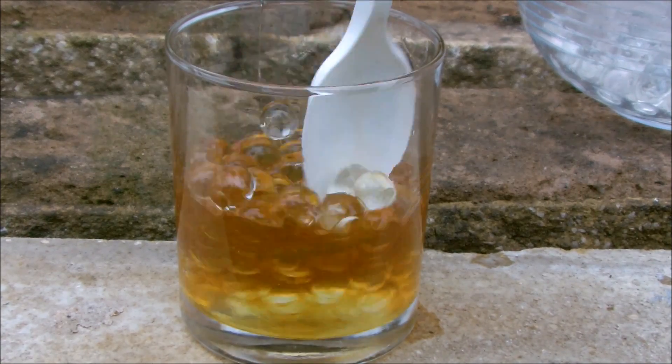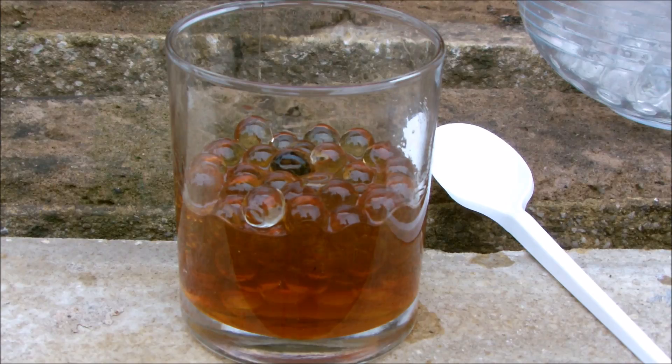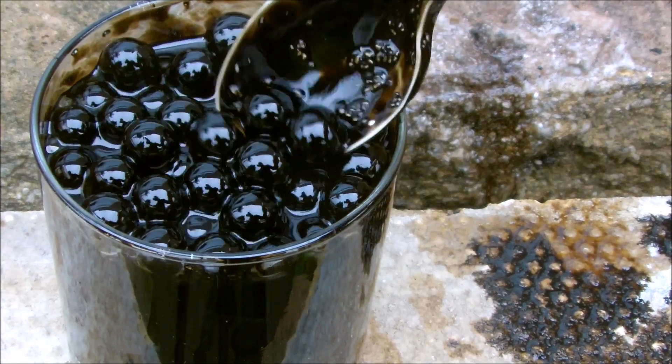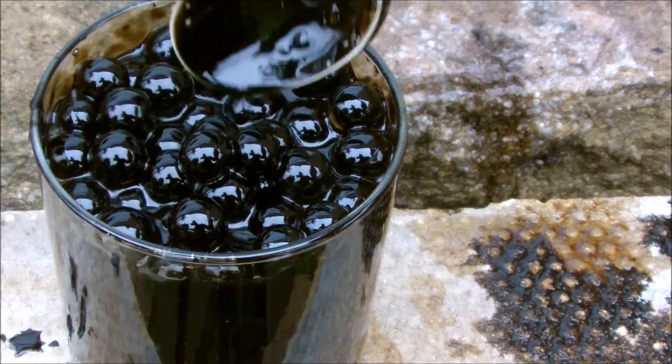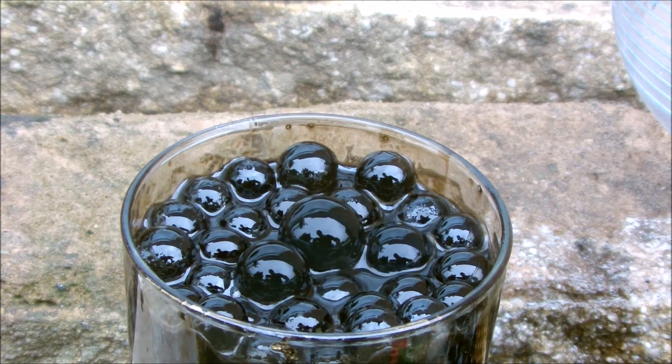They instantly started to change colour, and after around a minute they changed into these black balls of death. When I added more, the refraction caused them to look like they were instantly changing colour. Interesting.